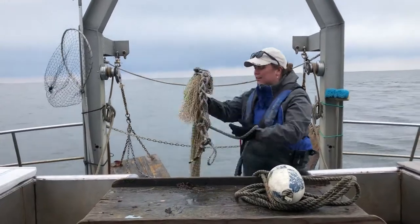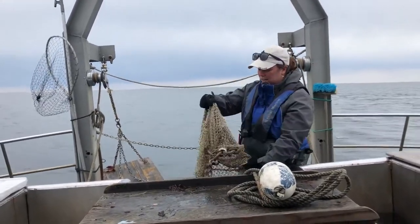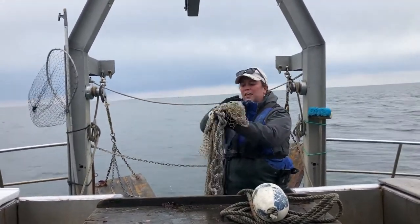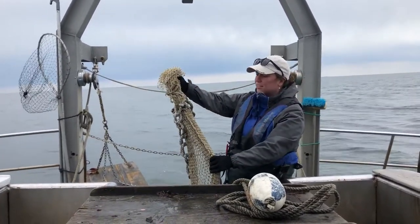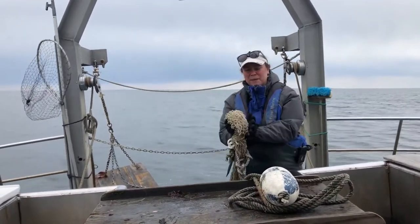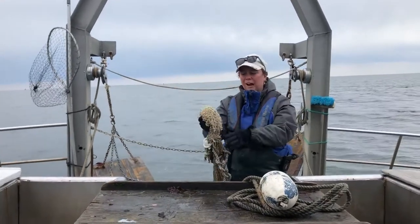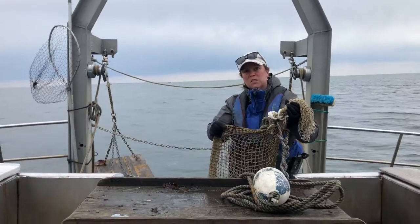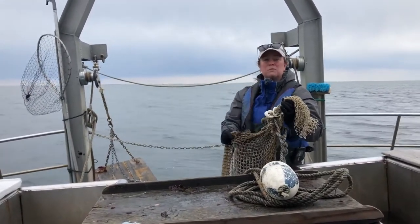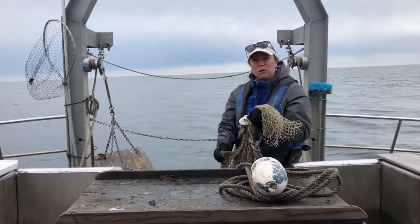Following the trail line is the very first part of our net. This is called the catch bag or the cod end of the net. It's the very tip of our net and it's shaped like a giant cone, so the narrowest part is our catch bag. The holes in this part of the net are a little bit smaller, and this is where all the organisms are going to end up when we pull the net back on board.